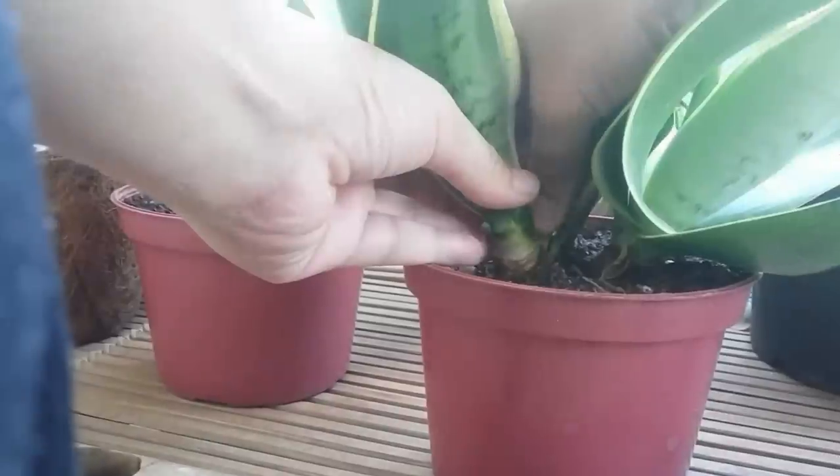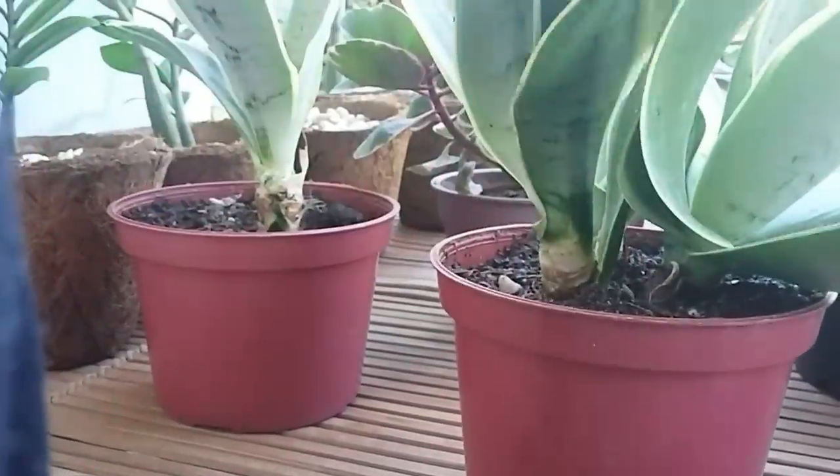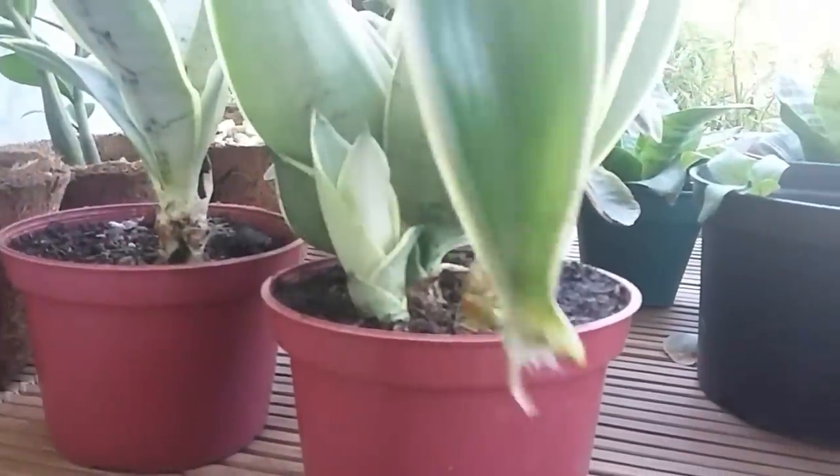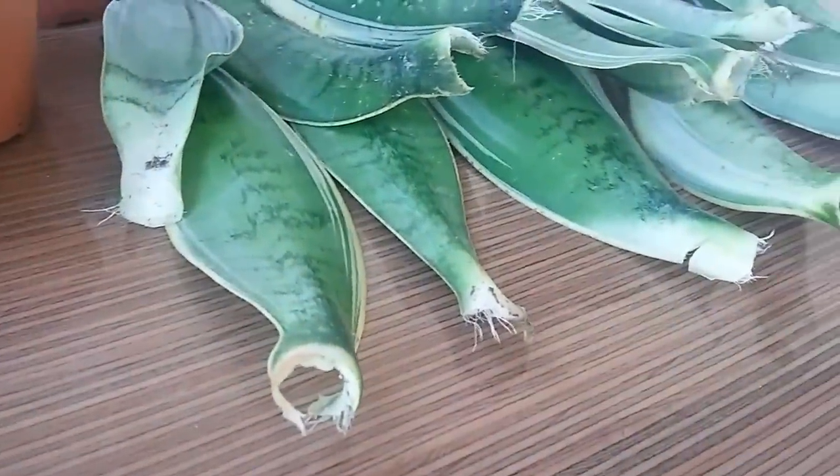The first step is leaf selection — choose a healthy leaf and not one that is wrinkling and soggy. I just used my hand to cut them off, but you may use scissors or a knife.